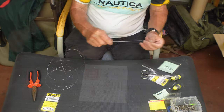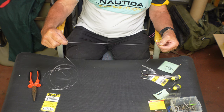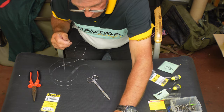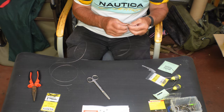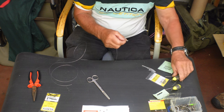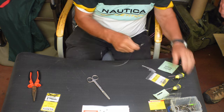Basically we get the line and work out how long we want the snood length — about that length. Then we do a blood knot. You should do three twists to make sure that it's solid. Use the clip on the lead to pull your stuff up.